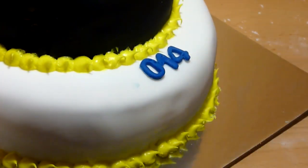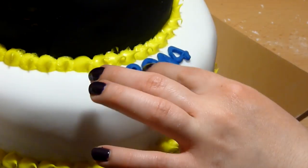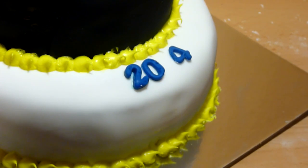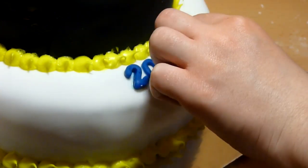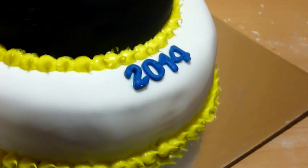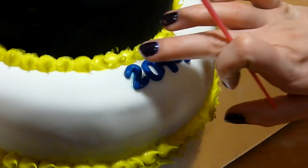Now to decorate the cake, you can do pretty much anything you want to. I decided to use blue fondant to cut out the year of graduation — in this case it's 2014 — and then I placed it on top of the round cake. For even more decoration so the cake was not plain, I cut out small blue stars and placed them around the cake.